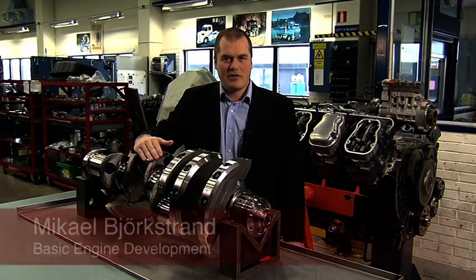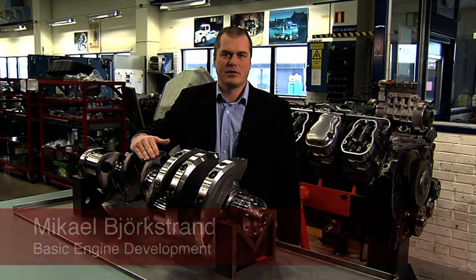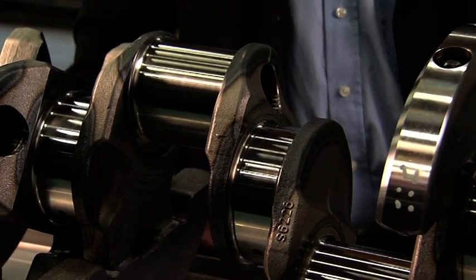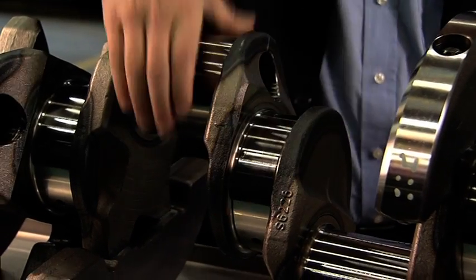To ensure a long service life and cope with the high power of the new V8, we have made a stronger crankshaft. There are bigger dimensions on both main bearings and conrod bearings.